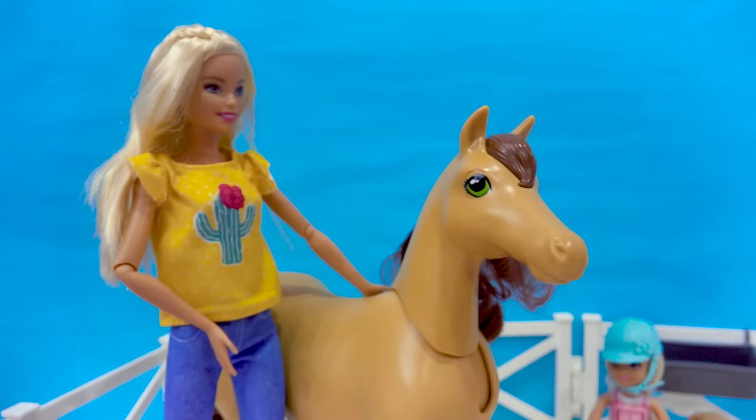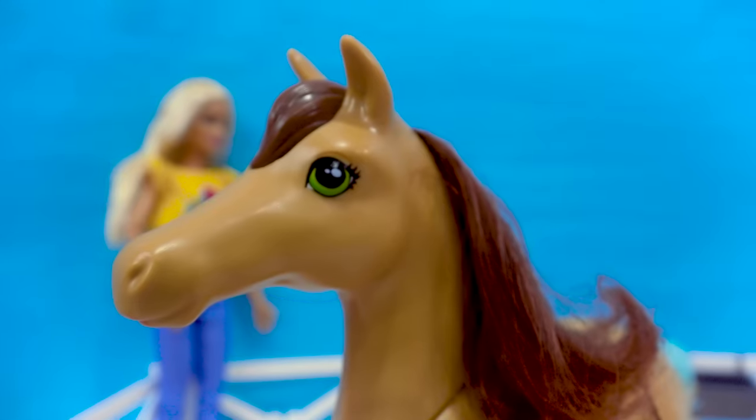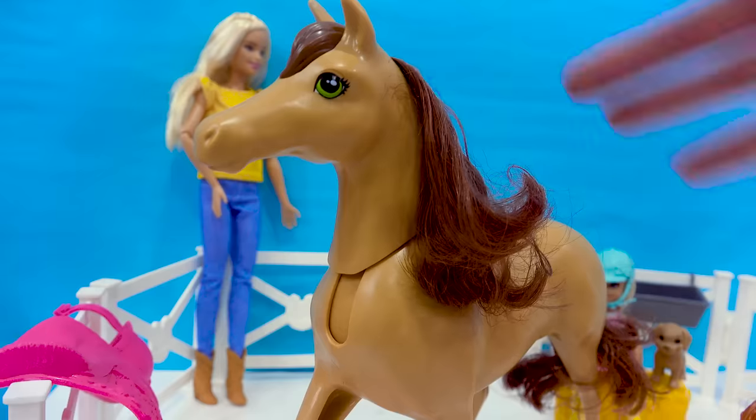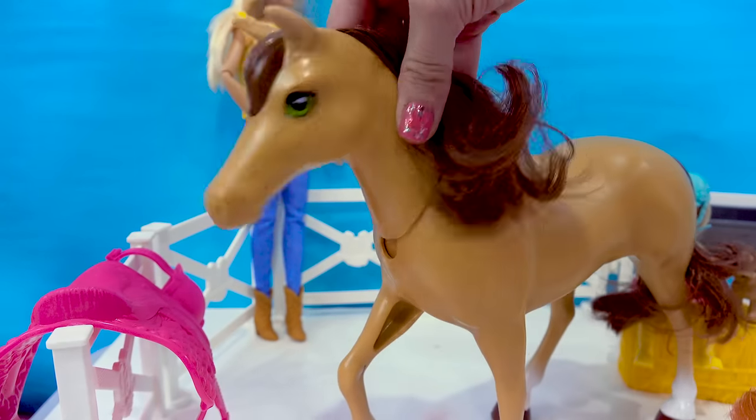I love that. Same thing with Barbie's horse — she has a brushable mane and tail. Look how pretty her green eyes are. And you can actually move her head down too. And hers actually turns back and forth.